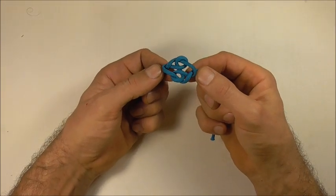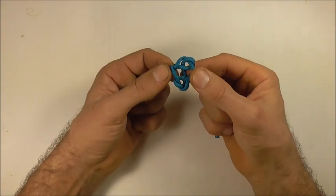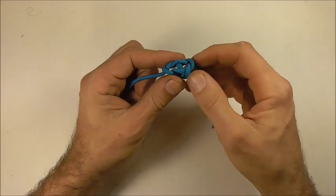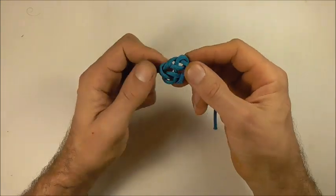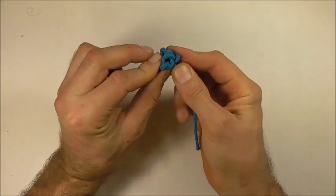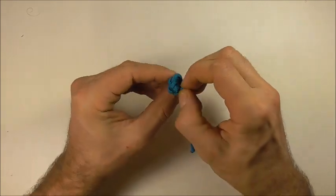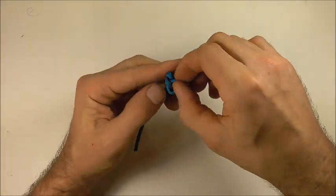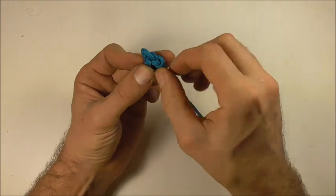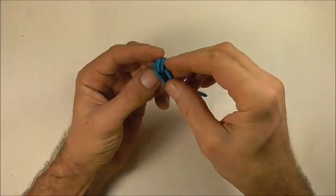Now we can proceed to tighten, and this one you need to take a little bit of care because the knot wants to collapse upwards. We have to fight that and collapse the knot in the other direction, so just push down these lobes as you tighten and take slack all the way through, making sure you keep pushing the edges down as you tighten.